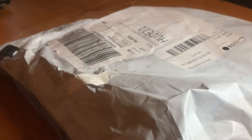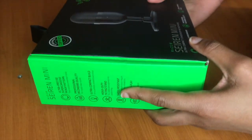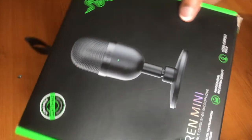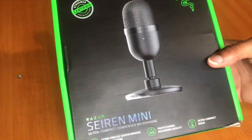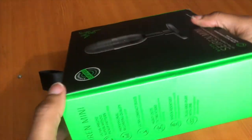Hi guys, welcome back to my channel. My name is Debra Ede, and thank you for coming in for another video. This is an unboxing video of the Razer Siren Mini X. I've wanted to get this for a while because my audio for my iPhone sucks, honestly.